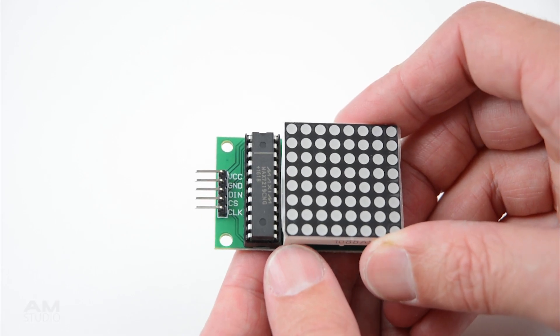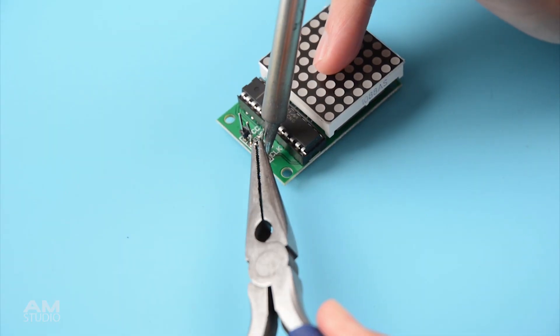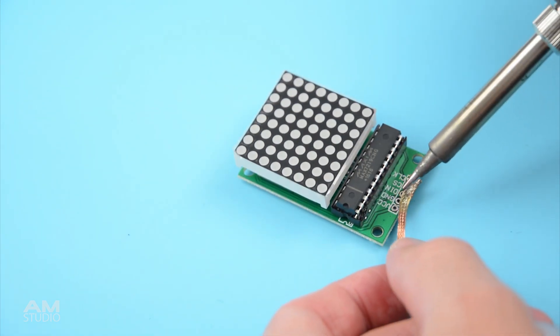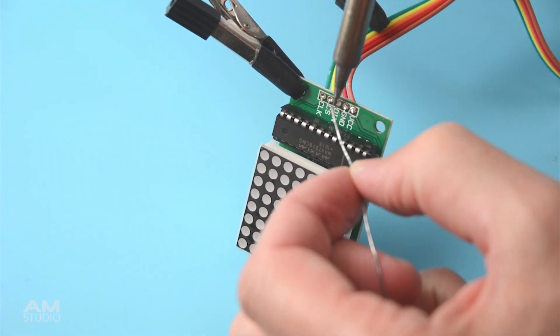The wires can be plugged directly into the display pins, although to make the display neater and fit into the case we will need to trim or remove the pins. Carefully remove the pins then clean away any leftover solder with solder wick.